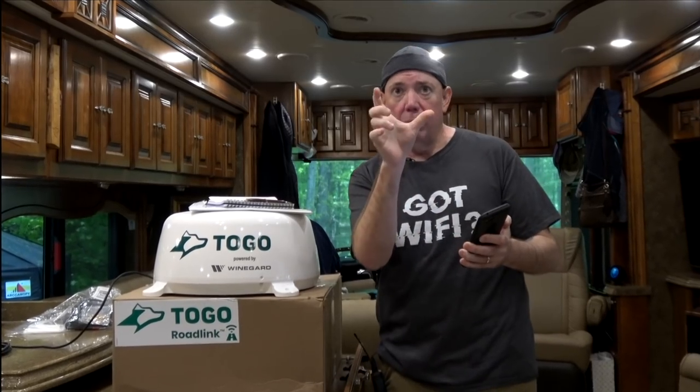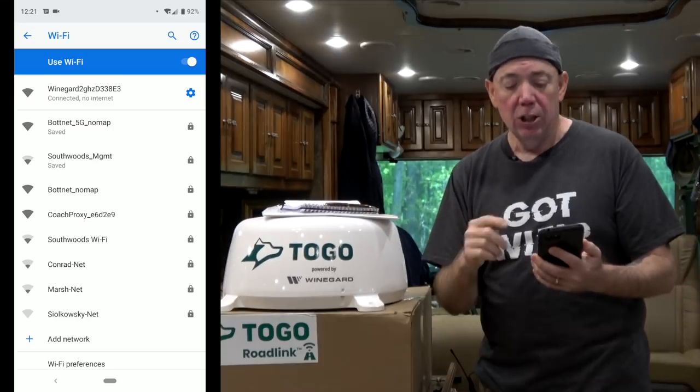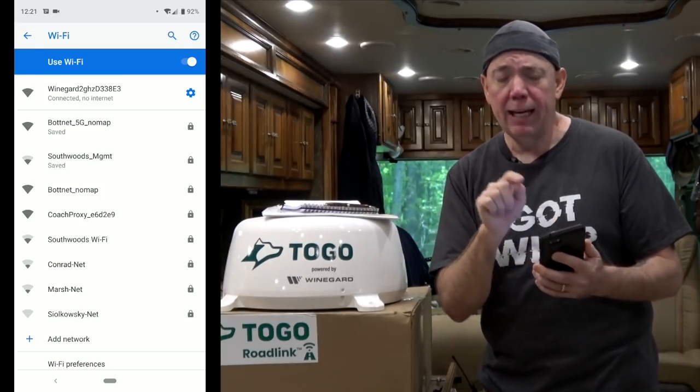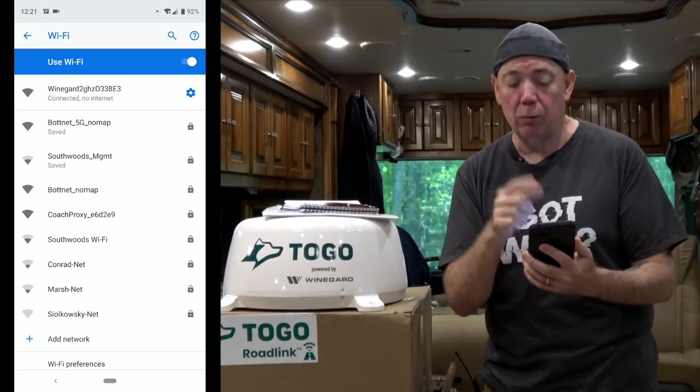On an Android phone, it might come up and say 'there's no internet, is this okay?' — you want to say yes, stay connected. Android will automatically drop it and go back to LTE or another known network it sees. Make sure you tell it to stay connected. As you can see, mine is staying connected on the Weingard network, which is what we need.